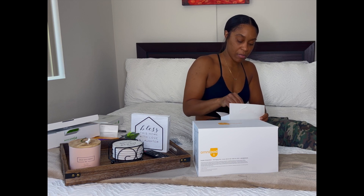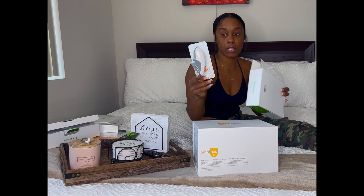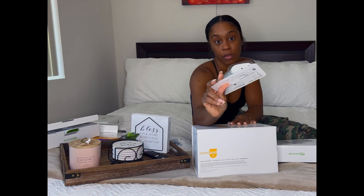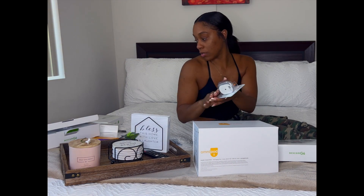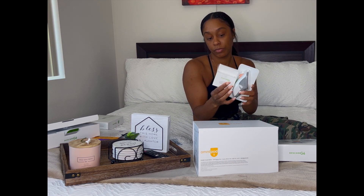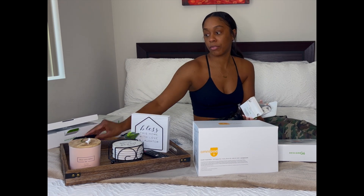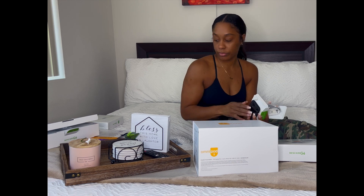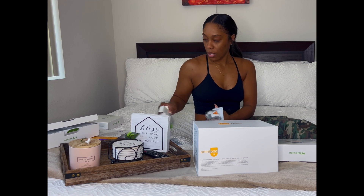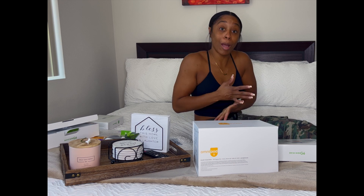I only have three sensors — this is technically a 30-day supply. You'll get a closer look when I apply them, but together you need the sensor, the transmitter, and — if you don't have an insulin pump — the receiver, then you just take your regular insulin as usual. I'm actually going to be putting them on my body today, so stay tuned.